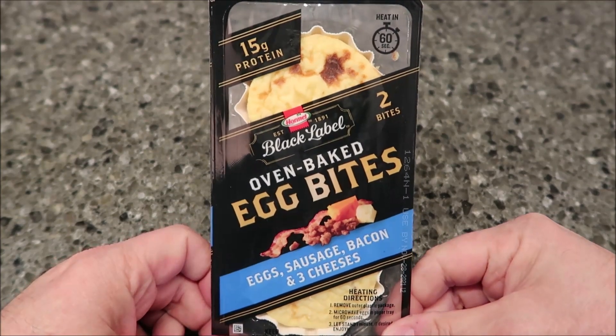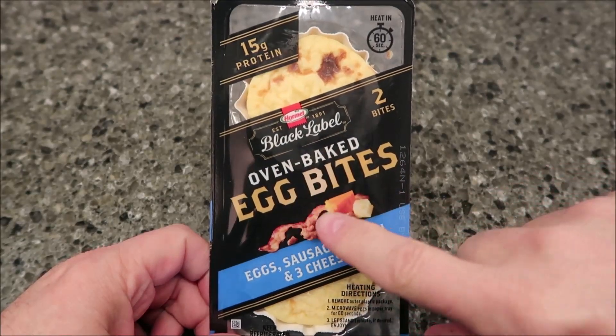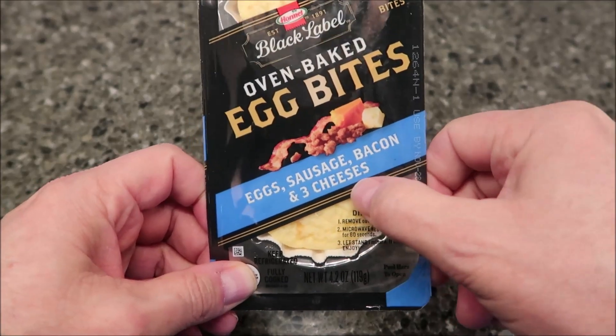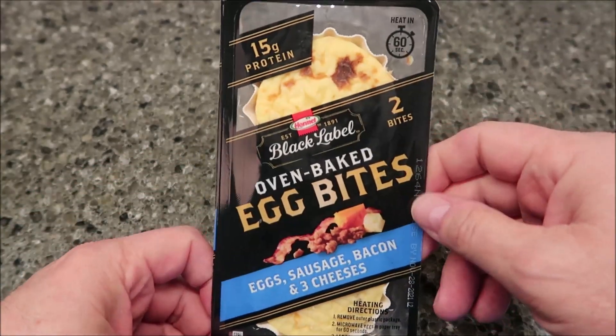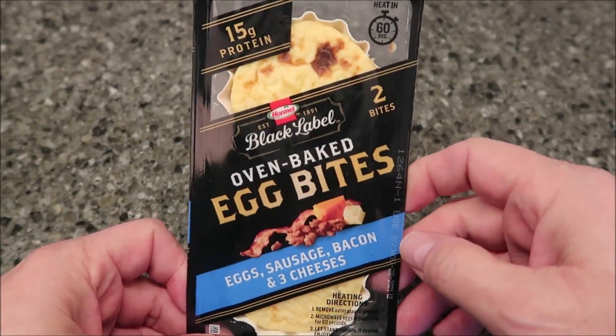Hey guys, welcome to the longtime review. Today I'm going to try one of these Hormel Black Label oven-baked egg bites. This one is the egg, sausage, and bacon with three cheese. Looks pretty good — you can see it's got some good char on it. Ready in 60 seconds, and we bought these at Kroger.